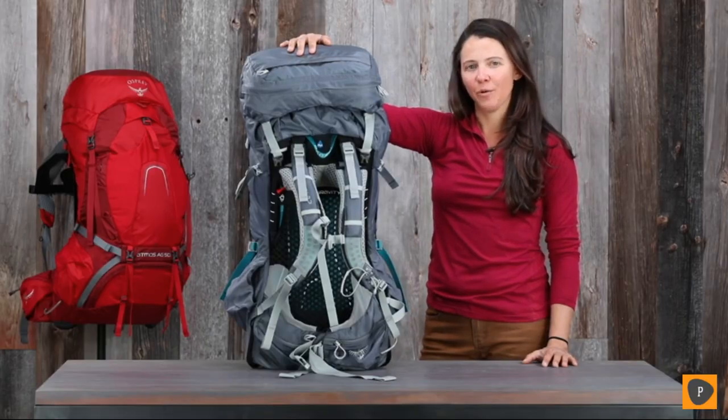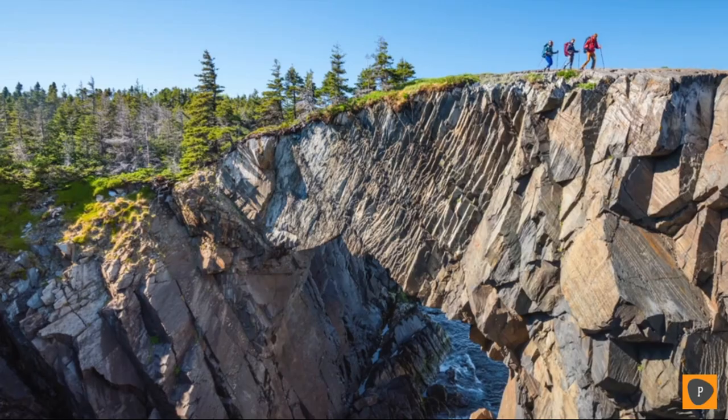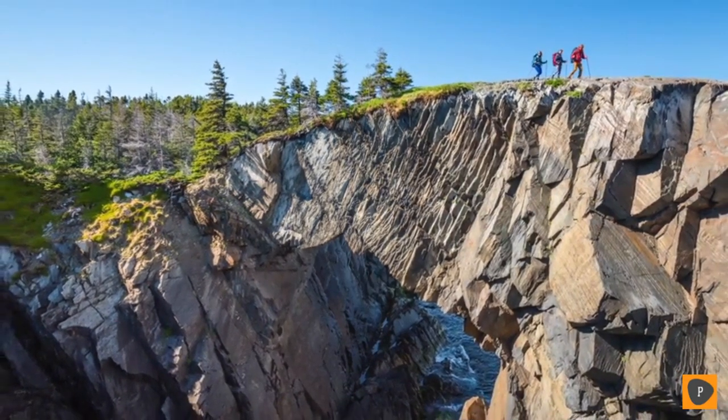The Atmos Aura AG's award-winning anti-gravity suspension is a great reminder that backpacking doesn't have to be a suffer fest. So pick up a pack today, get out on the trails, and enjoy that extreme ventilation and comfort.